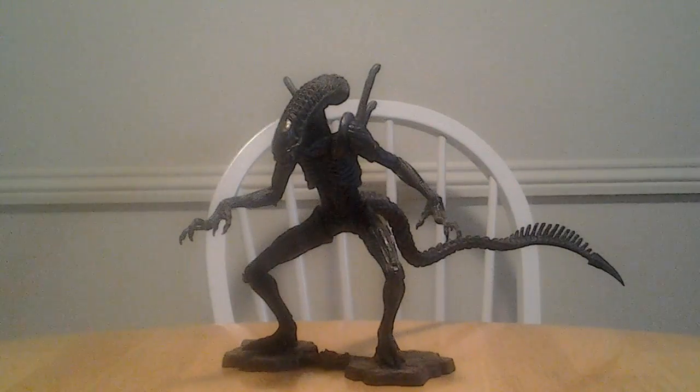This figure is extremely rare, whether it's new or used, and it goes for about 100 bucks.